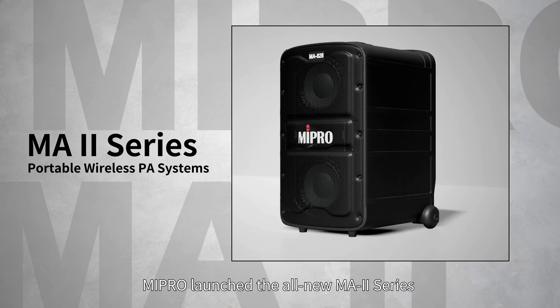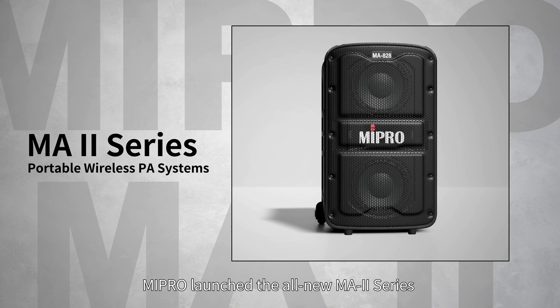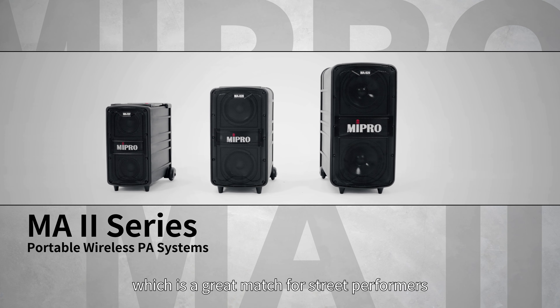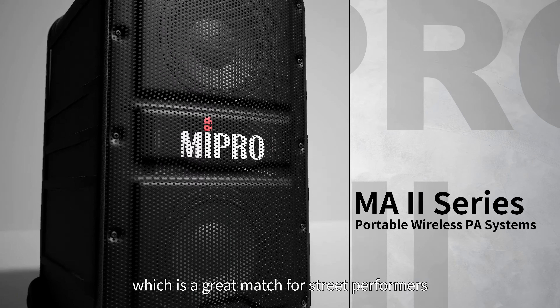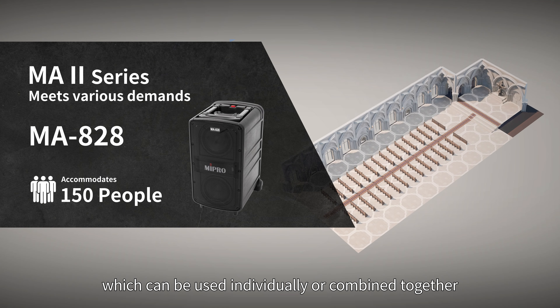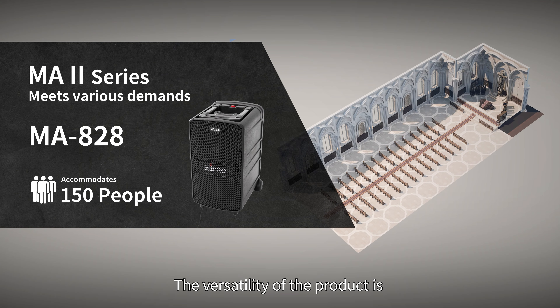In 2022, MIPRO launched the all-new MA2 series that not only supports speech but also musical instruments, which is a great match for street performers. The product line comes in three sizes, which can be used individually or combined together. The versatility of the product is perfect for meeting various customer and venue demands.